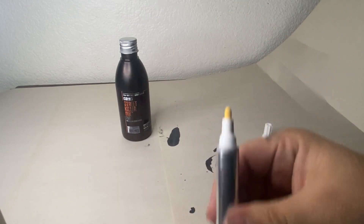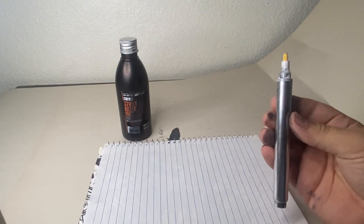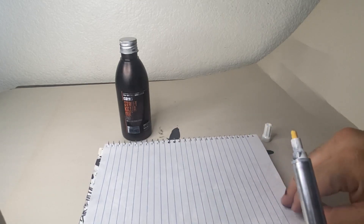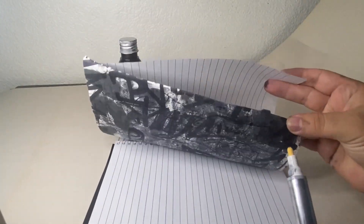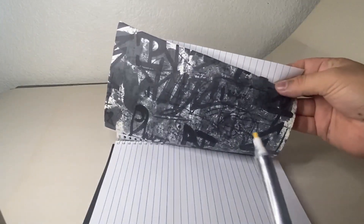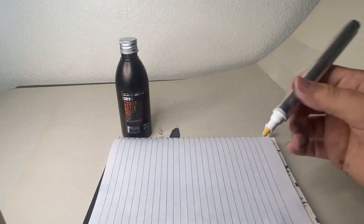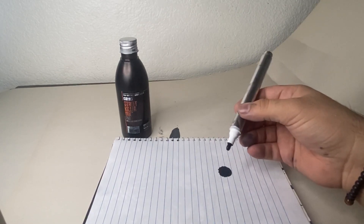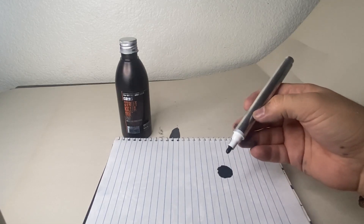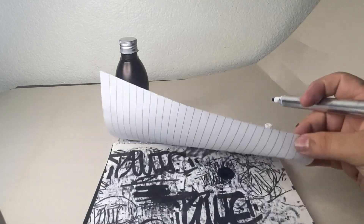Still need to juice the nib, so let's do that. For something like this, I already know it's going to flow really fast, so make sure you have something under the paper to collect the ink — cause this is going to go everywhere. Let's juice a little bit. And yeah, like I said, I knew this was just going to pour out. Thank God I had that there to catch it.